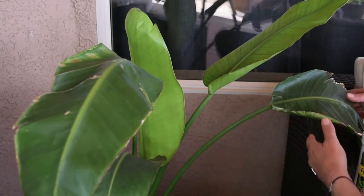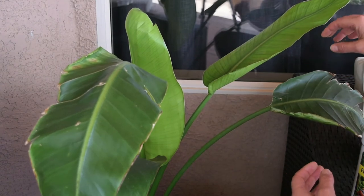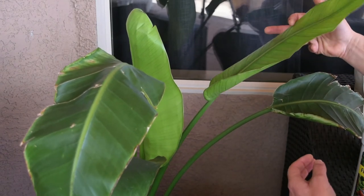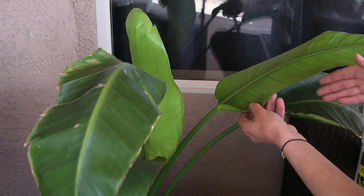Then I put it inside for a couple of months. Inside, the leaves look healthier — you can see that leaf grew inside — but it was still very skinny and pointy, and I knew this is not the way this plant is supposed to look.